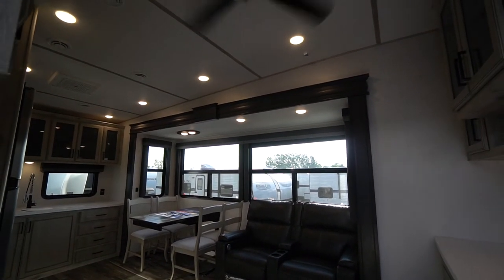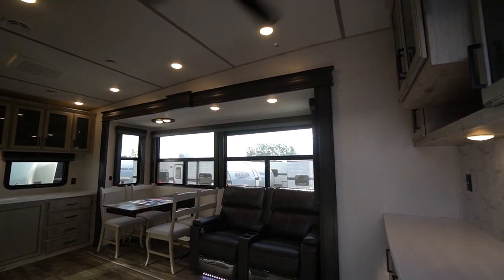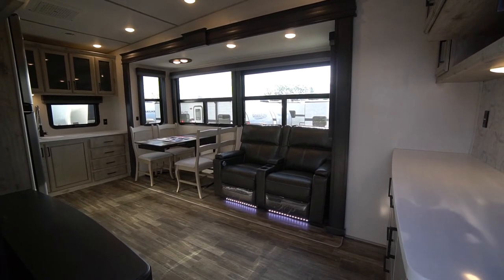And there you go — that's the walkthrough of the Avalanche 295 RK, RK for rear kitchen. It's in stock now at Long Haul. Come to Listowel and check it out.